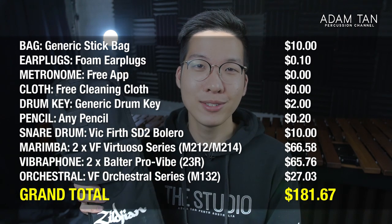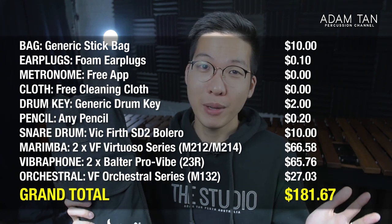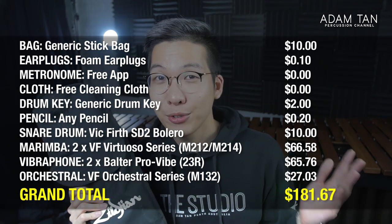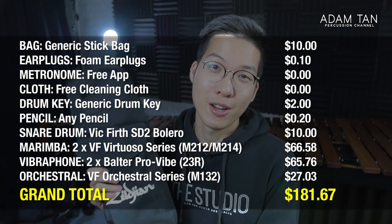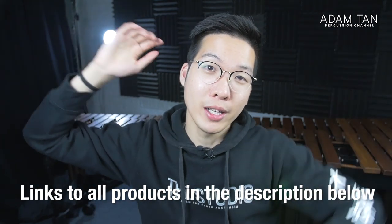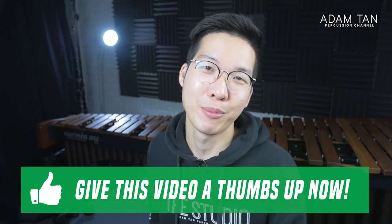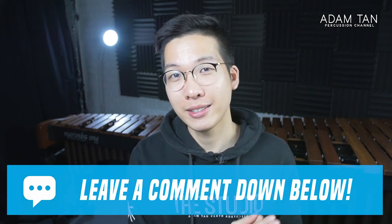So that is my $200 back-to-school, student-oriented mallet bag setup: five pairs of mallets, one pair of drumsticks, and a whole bunch of accessories. It's an absolute steal for a very decent starter pack that will last you at least 12 months if not longer throughout your percussion career. Links to everything mentioned in this video are in the description below, including any applicable reviews or videos I've made of these products.